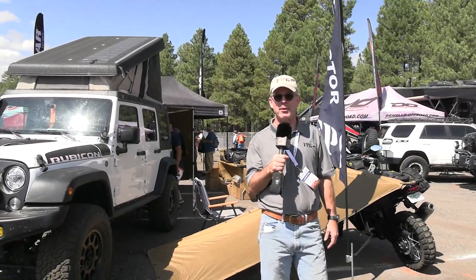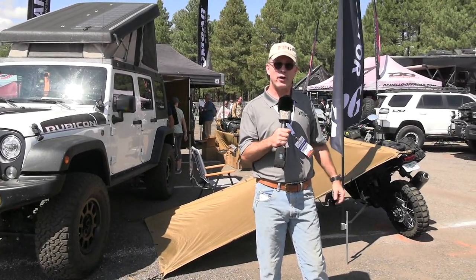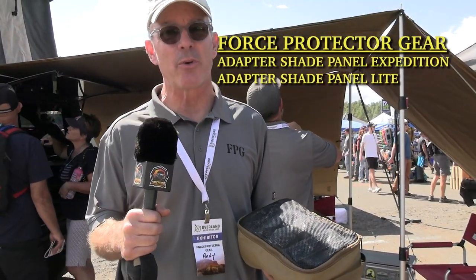Hi, I'm Andy from Force Protector Gear and I'm proud to show you our new product. It's called the Adapter Shade Panel. What we have is thermal reflective shelter from the elements, and we'll walk over here and run you through it. The Adapter Shade Panel — we have two versions of it.